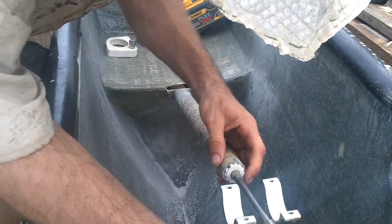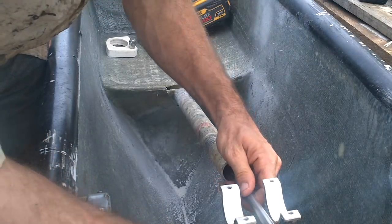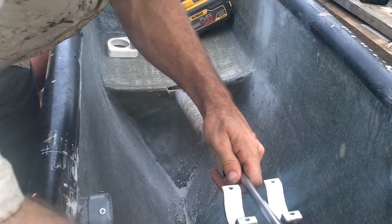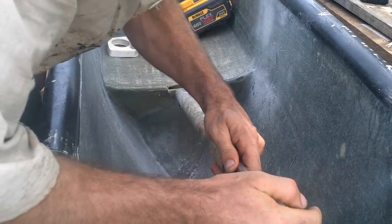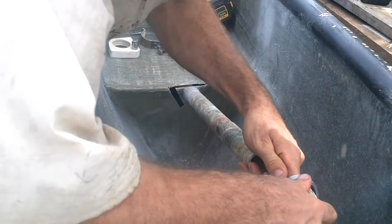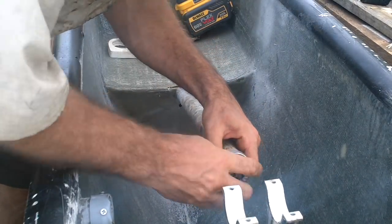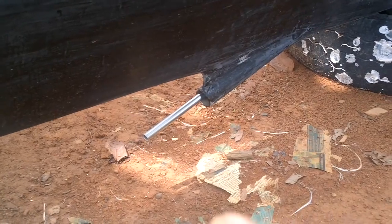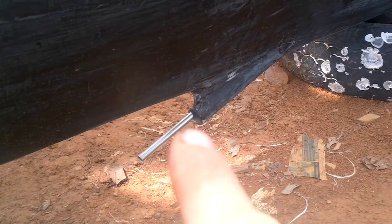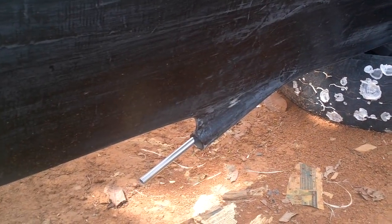Got them all in there. Nice bearing. Plenty sticking out at the bottom to attach the propeller. I think I have some ideas of how to get a bearing in here without having to take the whole thing back out.